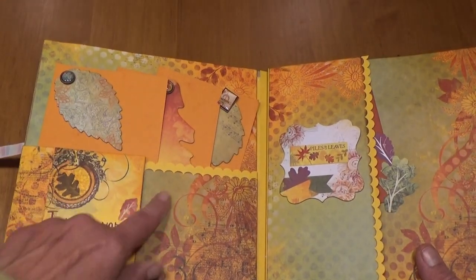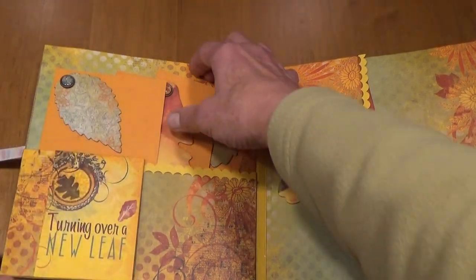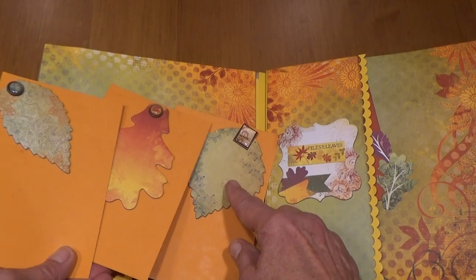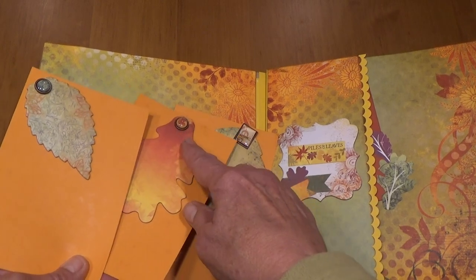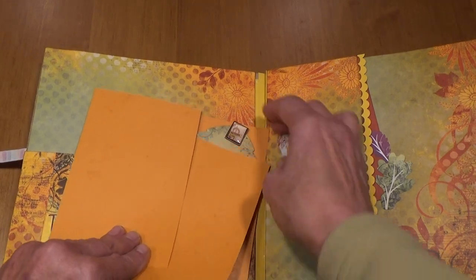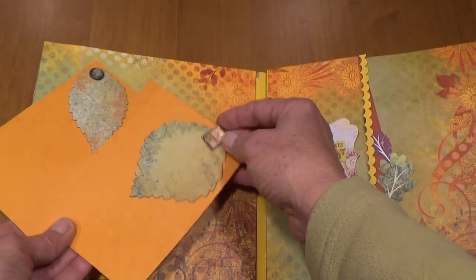I double scalloped a pocket and in the pocket these are the chipboard leaves from the packet, along with some of the brads. These will fit 4 by 6 photos or can be used for journaling.